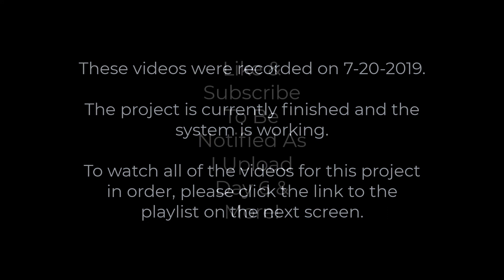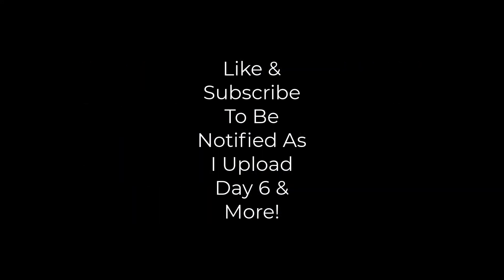Sorry about the camera work there, guys. As I've mentioned before, some of these videos — like these walkthroughs — were never really meant for YouTube, more just for my own reference, but I thought I'd post them in case they help somebody. If you like this, please hit that like button and subscribe so you can be notified as I upload new content. Stay tuned for day six, which is the day of the driveway pour.